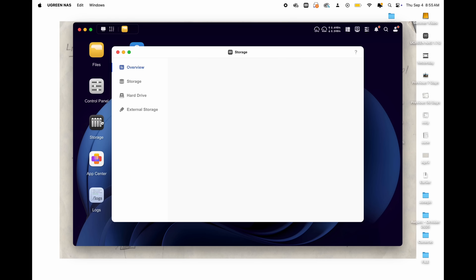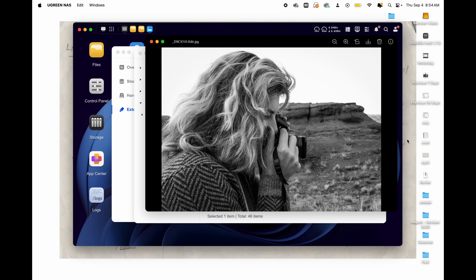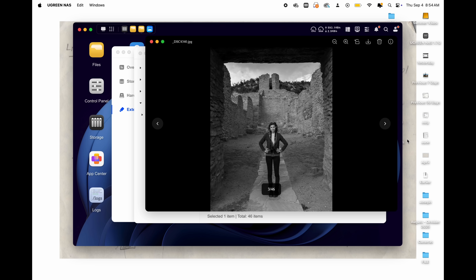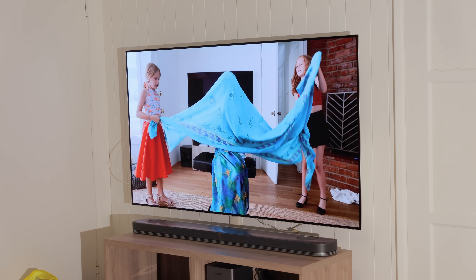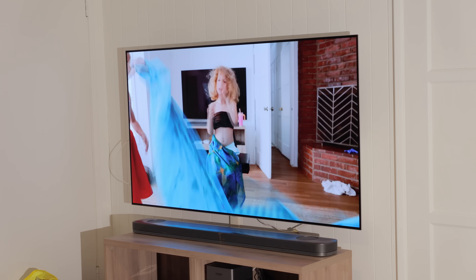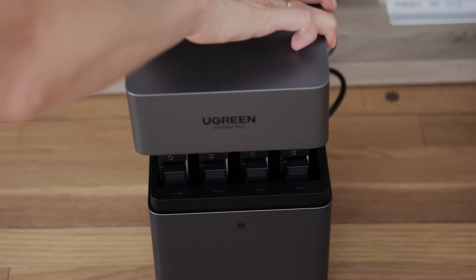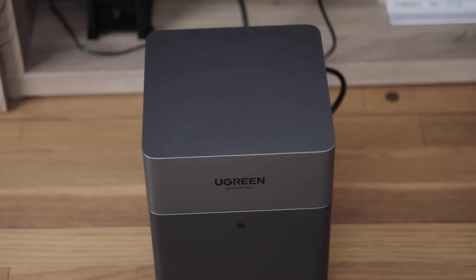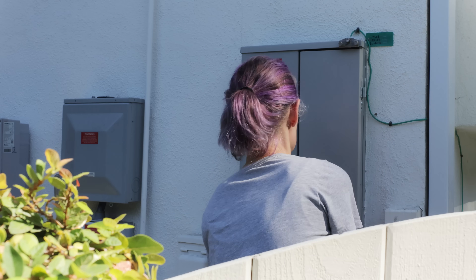USB-C and USB-A ports mean I can plug in anything — an external hard drive, a card reader for quick backups. The HDMI port is also there, which means I can play videos or show photos directly on a TV or monitor — and if you are a parent, please do this, your kids will love seeing all your photos very large on the wall. The low power use means this does not cost you anything — this thing runs 24/7 in the background, cool and quiet. You're not going to notice it, and it's not going to blow up your electricity bill.